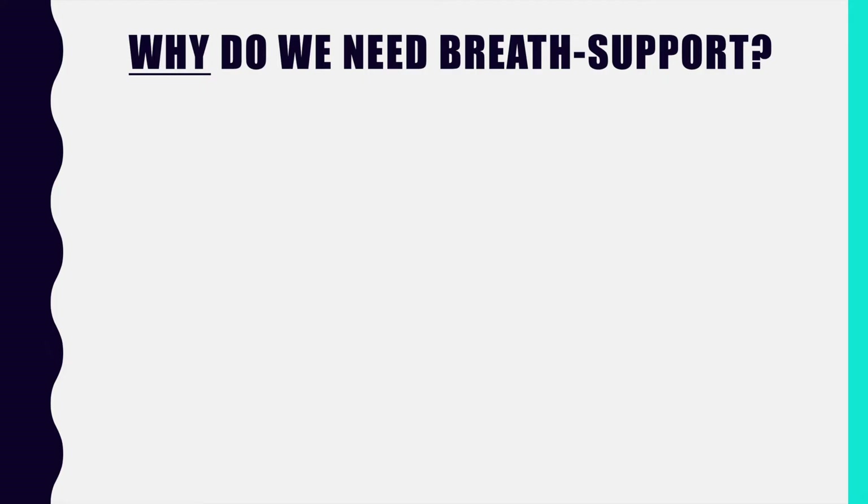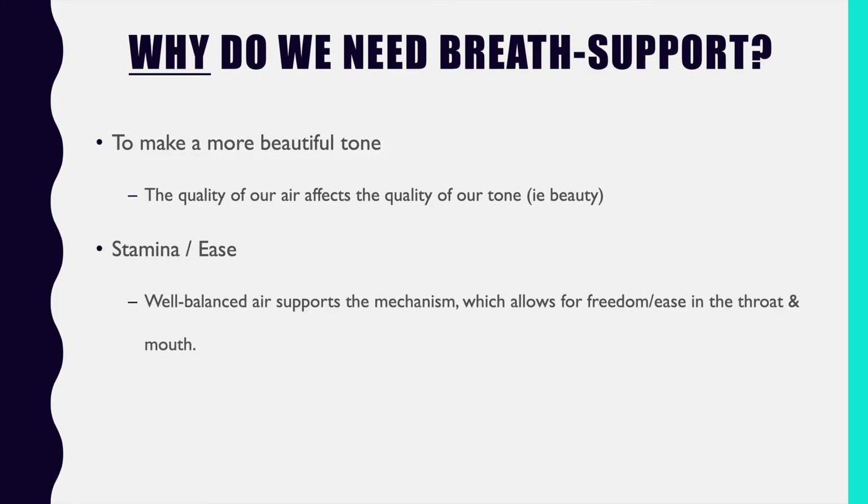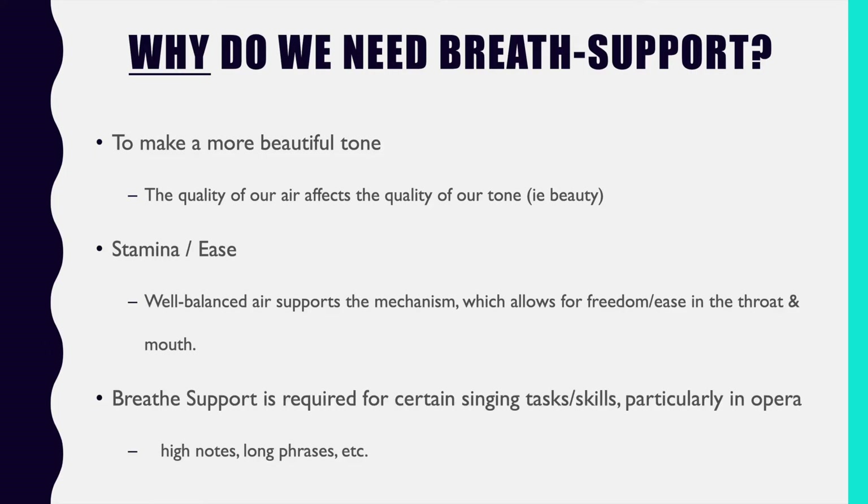So let's talk about why we need breath support. Breath support is one of those phrases that gets thrown around quite a lot, but it's important to come back to these basics. Breath support provides us more beautiful tone, more stamina or ease, and it is actually required to perform certain tasks and skills.